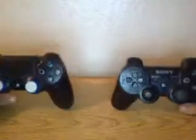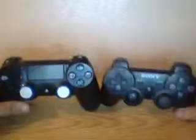What is up guys, it's Brad here and today I'm going to be doing a comparison of the PlayStation 3 controller and the PlayStation 4 controller — the DualShock 3 and the DualShock 4.